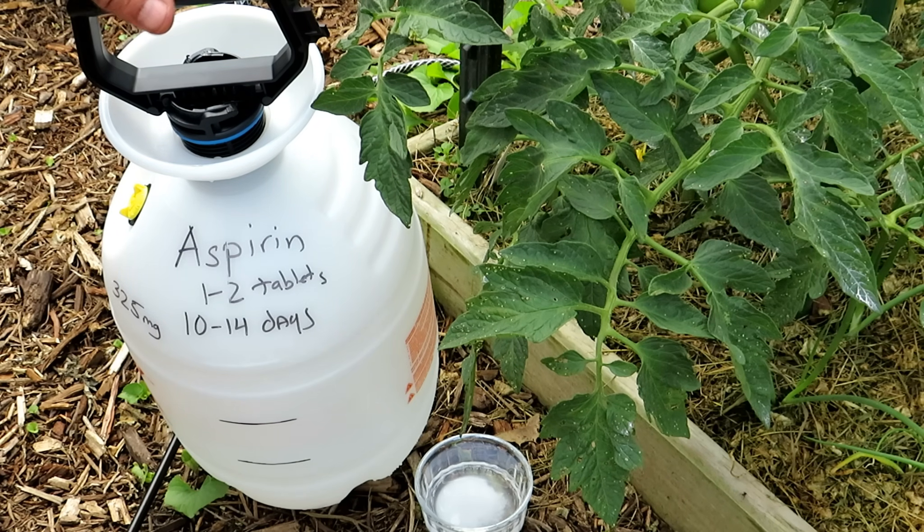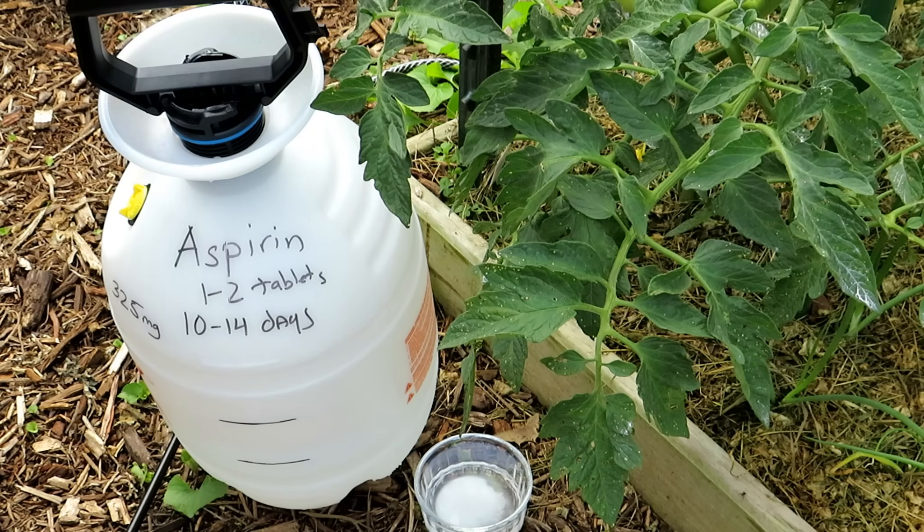The first thing that's important is that it must be aspirin. You want the acetylsalicylic acid in aspirin to trigger a response in your tomato plants called the SAR response, or the systemic acquired resistance response.